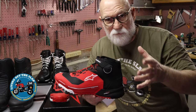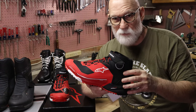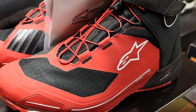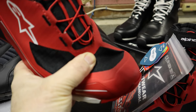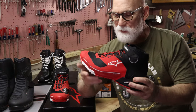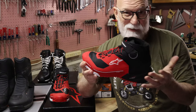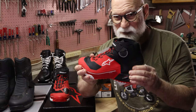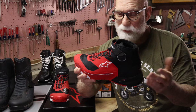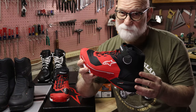The first shoe I looked at is the Alpinestars CRX with Drystar waterproofing. While I prefer Gore-Tex, Drystar does work quite well. I like this because it's a cool-looking shoe — I was attracted to the red color. The problem is these really offer not much more protection than a sneaker. They are CE rated and have a little malleoler protection, but no toe protection, only slight heel protection, and a stiff sole. They're also a little tight — I'd have to go up a size — so unfortunately these are going back.